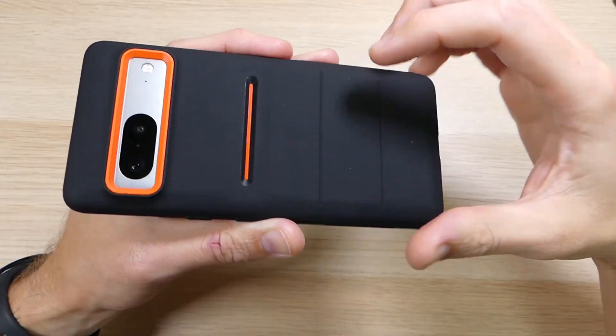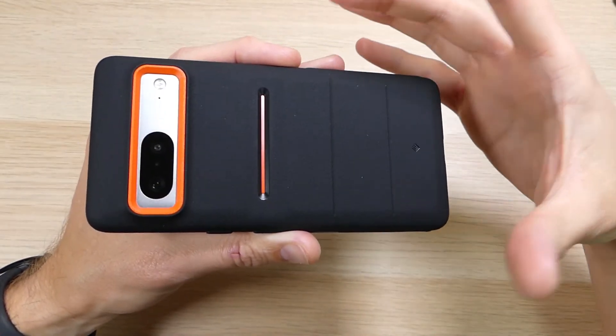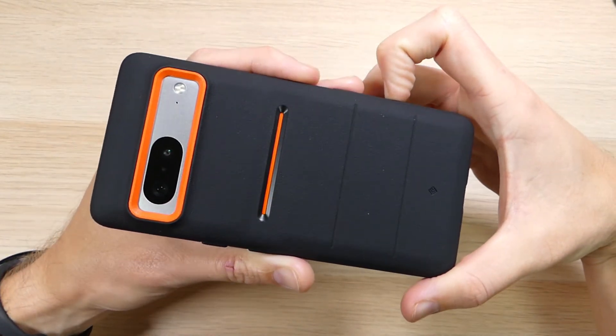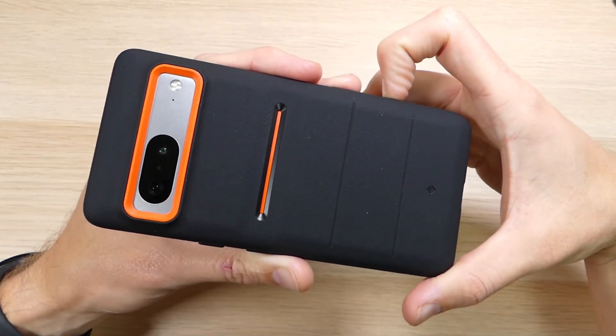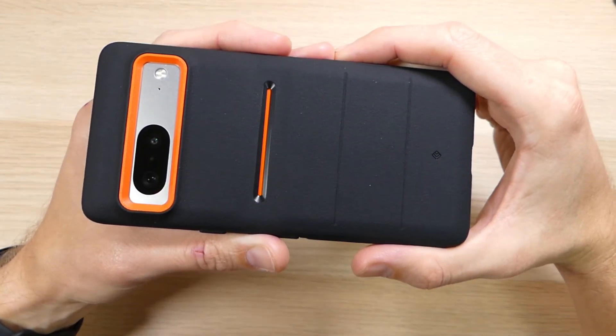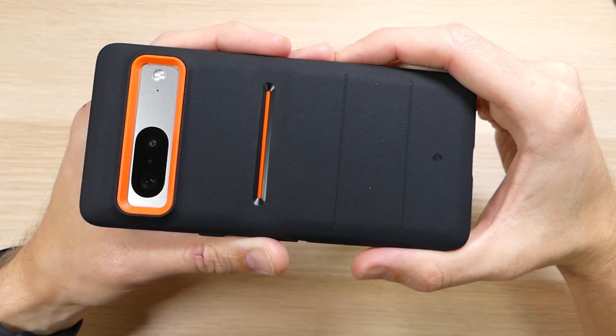If you have any questions about the Athlex, Caseology, or the Google Pixel 7, please feel free to leave a comment below and we'll reply as soon as we're available. If you enjoyed this video and want to see more like it, please give us a thumbs up and share it with your friends. As always, thank you for watching, thank you for all your support, and you all have an awesome day.